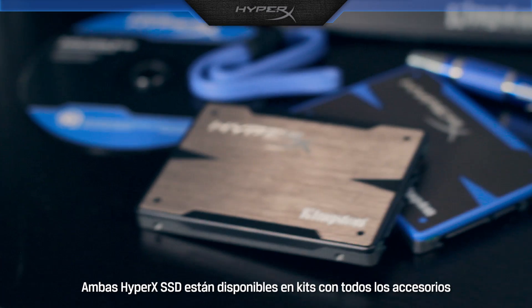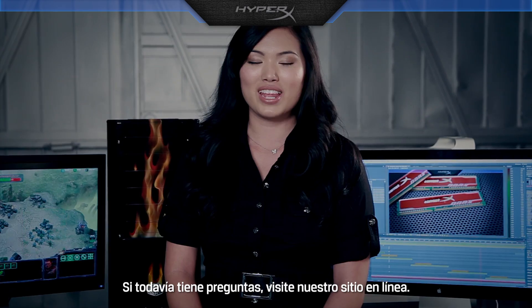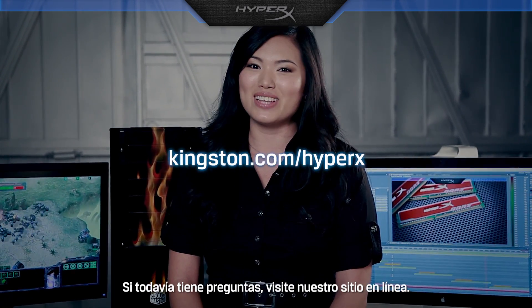Both HyperX SSDs are available in kits with all the accessories you need for easy installation. If you still have questions, visit us online.